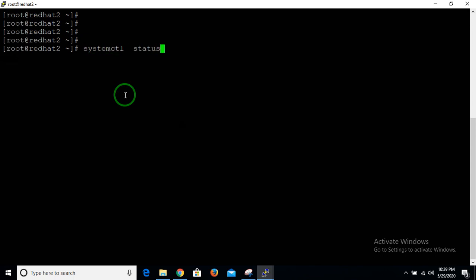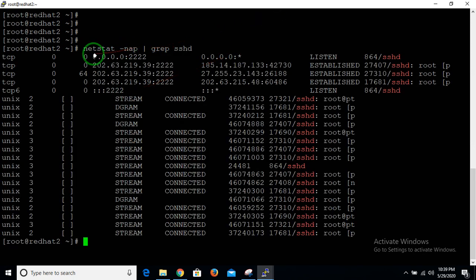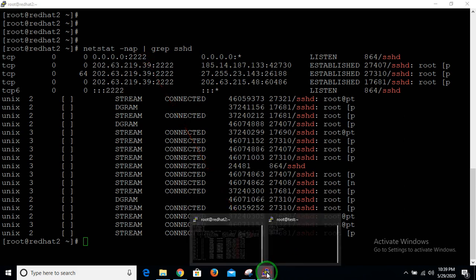First of all, we have to check whether the SSH service is running or not by checking its status. After that, check on which port your SSH service is listening. For that, use the command: netstat -nap | grep ssh. Here you can see the listening port on my local server is port 22.